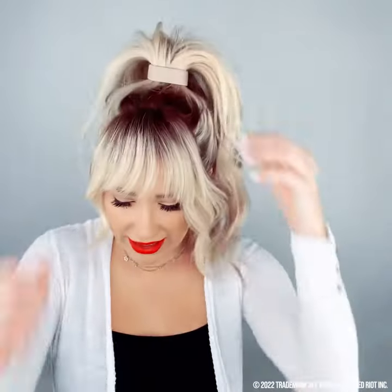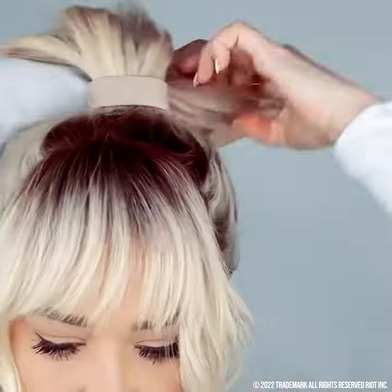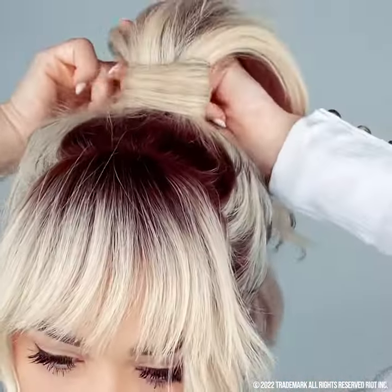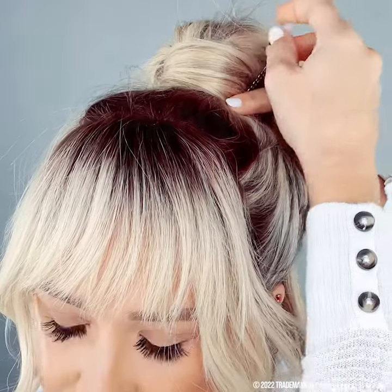Such a cute look. And again, what we can do is take a little piece from behind and wrap it around to cover the ponytail, if that's more the look you're wanting to go for. I'm going to secure it with our open ponytail pins — catch some hair here and then go underneath that ponytail and you're locked in. It's a classic look that will never go away.